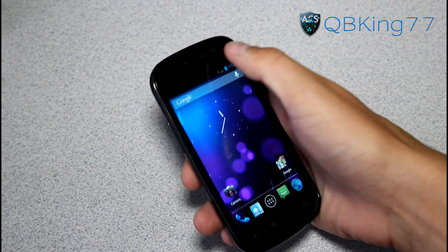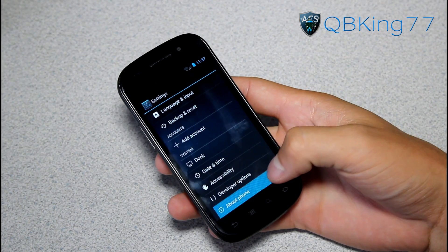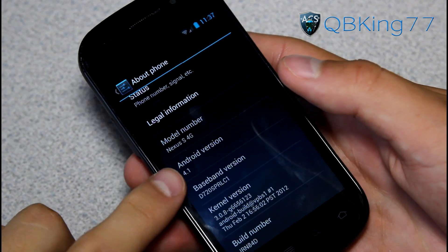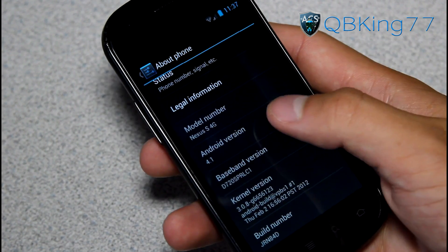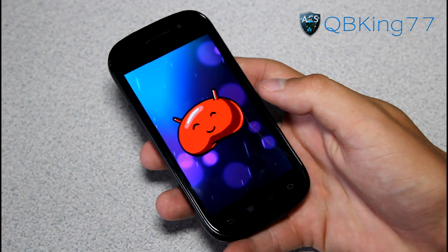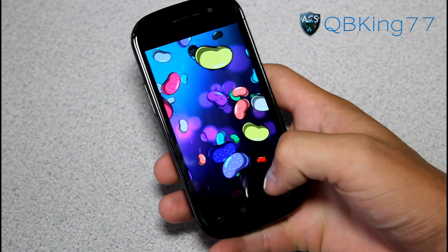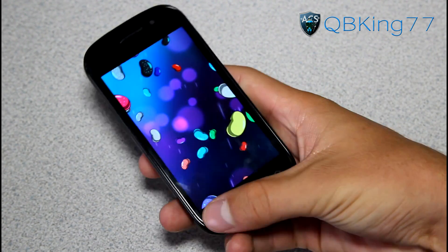Alright, so I went ahead and booted up. Let's go into Settings, then About Phone. Under About Phone, you will see the model number right there — Nexus S4G — and Android version 4.1, so we are on Jelly Bean. If you quickly tap on the Android version, it will bring up a nice hidden Easter egg. Press and hold on it, and you'll get some floating Jelly Beans which you can push around and flick around in space.